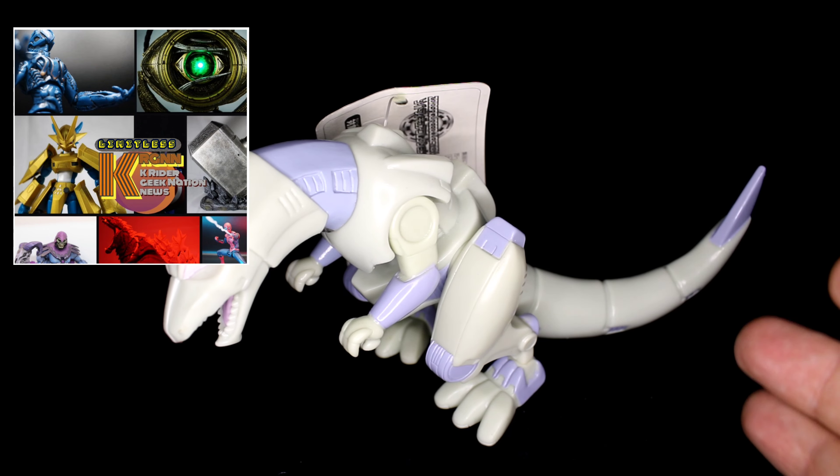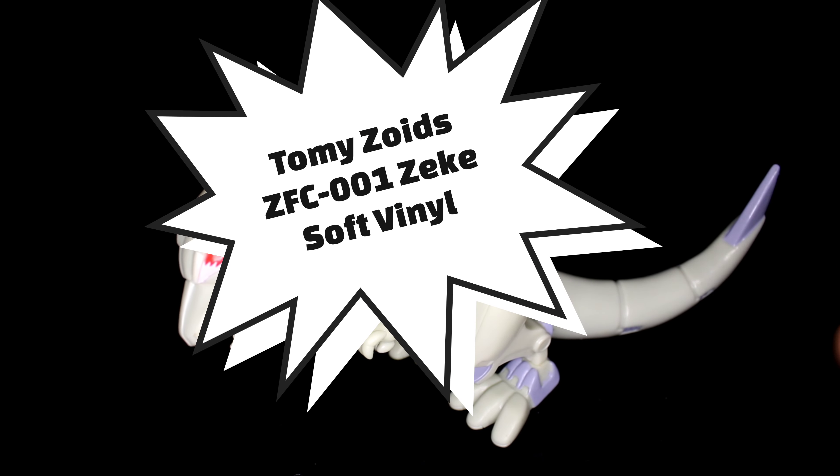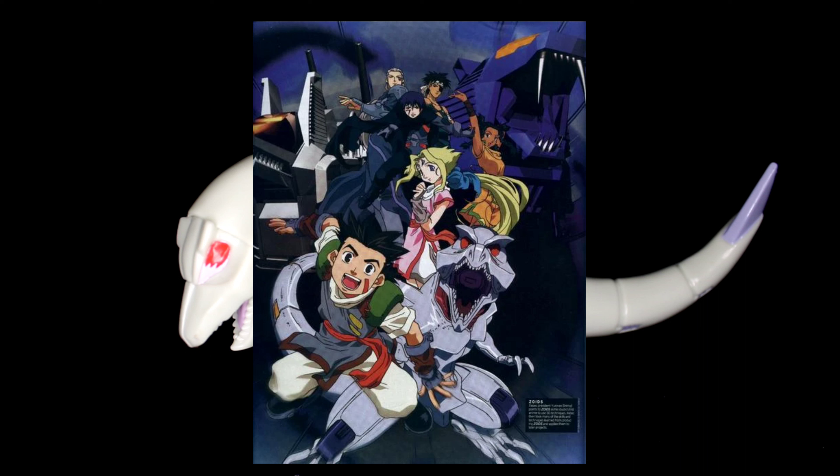Hey everybody, this is Limitless KRGN and we're doing another toy review — a classic anime of course. This is from Tomy's Zoids ZFC-001 soft vinyl figure: Zeke from the show Chaotic Century Zoids.